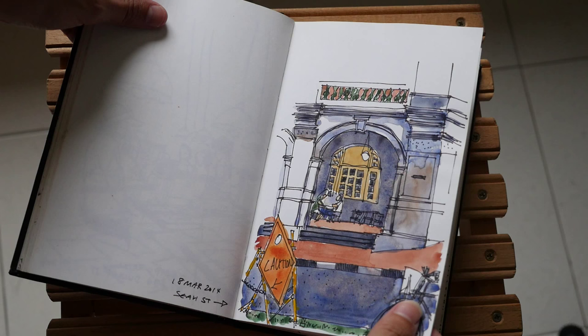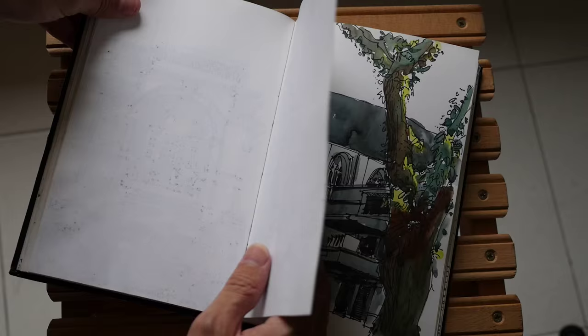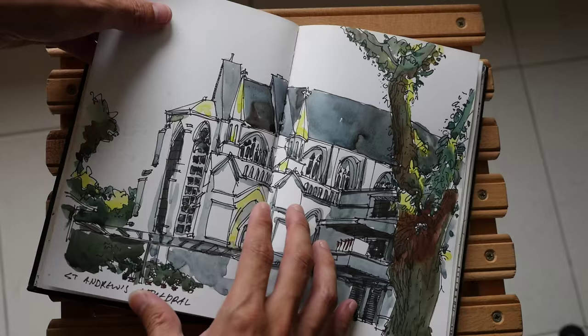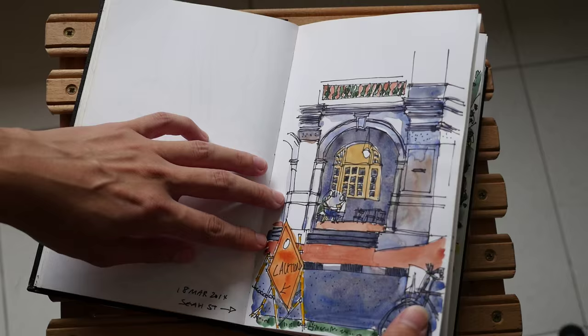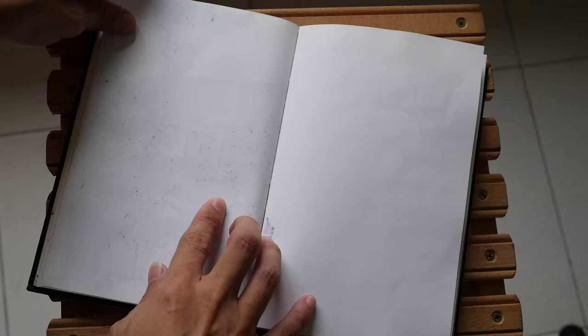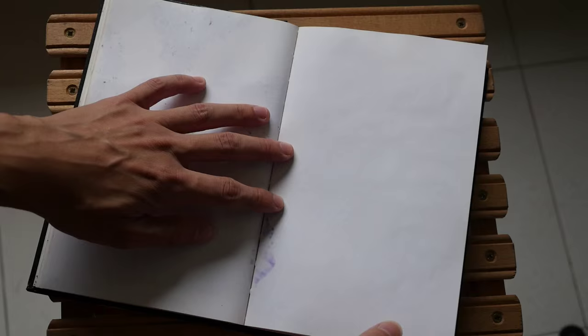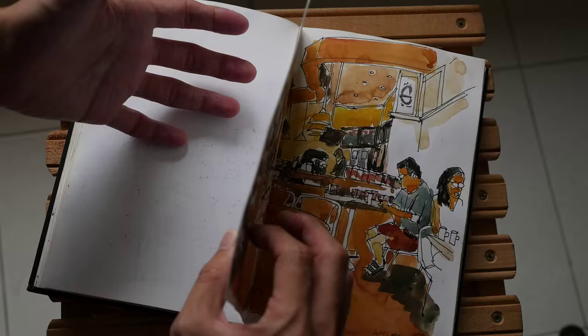I can see some impressions from markers — markers do bleed through a bit and will show impressions on the opposite page, so you may have to skip pages when drawing with markers. Alternatively, you can go for Steelman and Burn's much thicker sketchbooks, where the paper weight is heavier, if you want a heavyweight sketchbook.